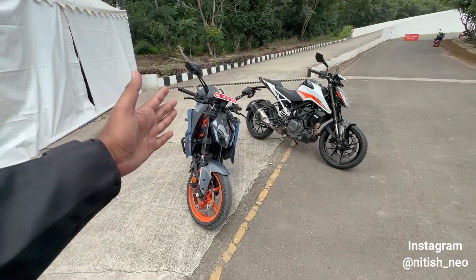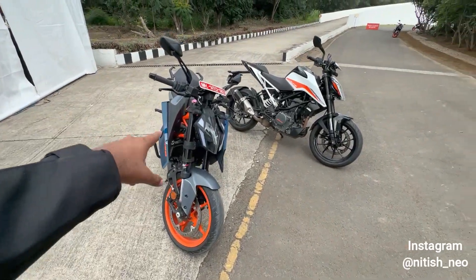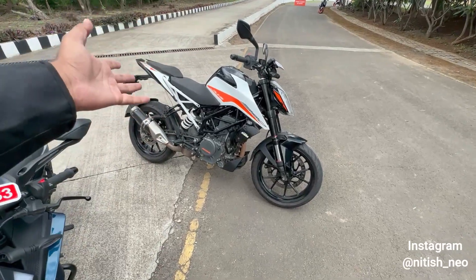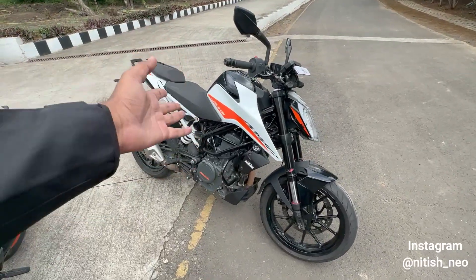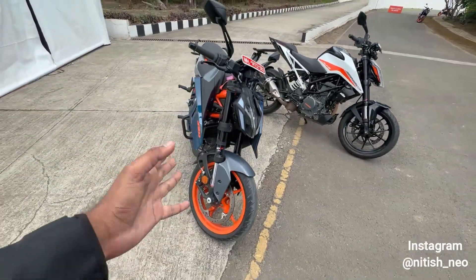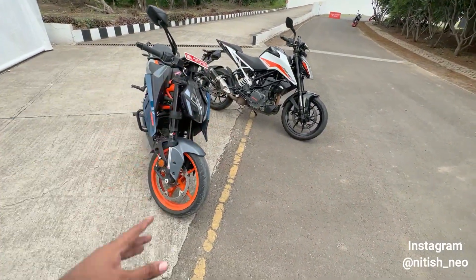Here we have the all new KTM Duke 390, and here is the 2014 version — the old version. It was running until last year, so there may still be some stock. If you like this design, you should go and buy it. We'll do a quick walkaround of this motorcycle and then do a comparison of the differences.